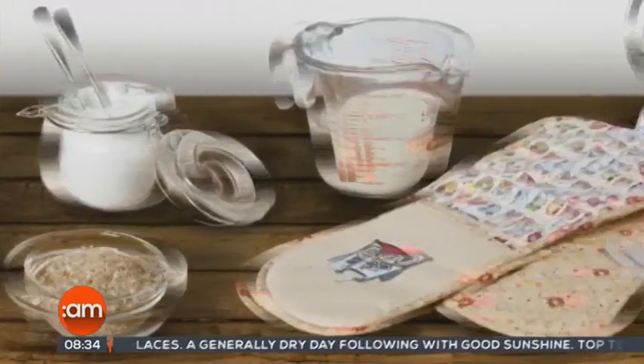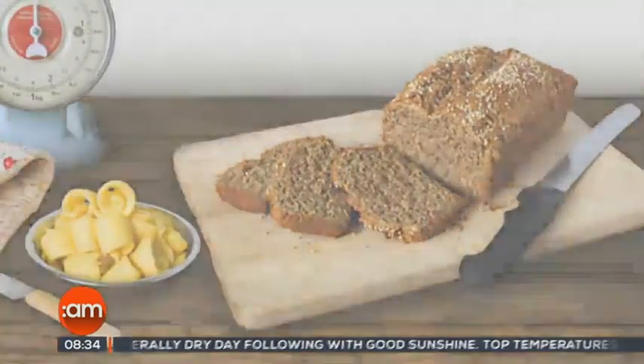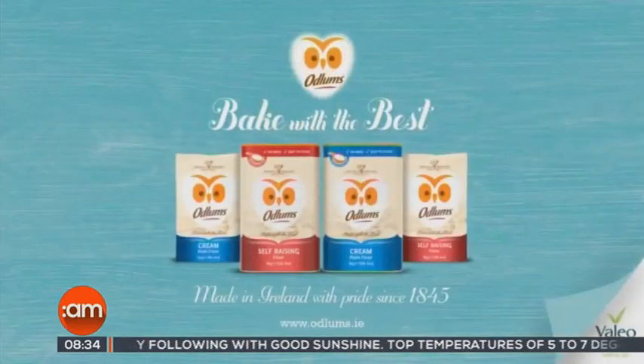Great recipes start with Odlums, proud sponsors of Catherine Layden on Ireland AM. Now we're continuing our Christmas baking series — Catherine's in the kitchen this morning and it's Christmas cake. A simple Christmas cake.